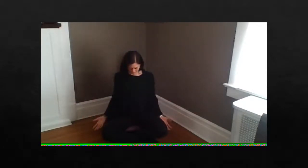Bring the arms to the side, maybe rest the chin to the chest. Inhale, lift the head, find a neutral position. Exhale, let the tension release from the jaw. Repeat this whenever you are feeling tense or feel like you need to recharge.